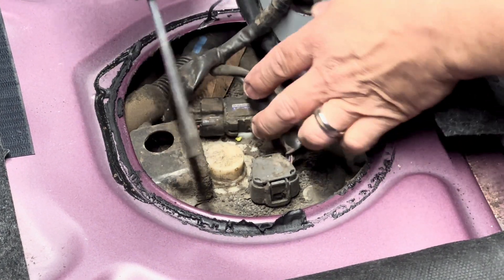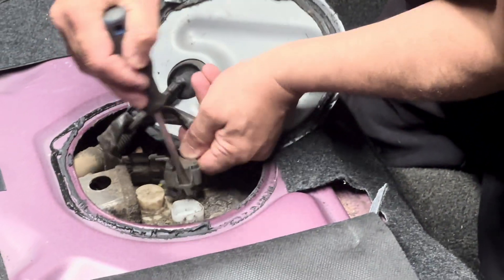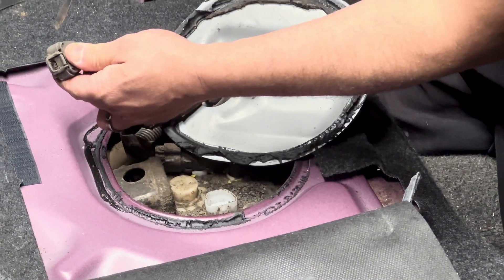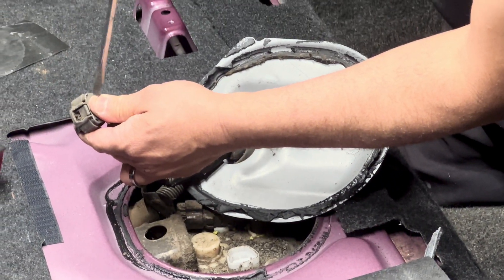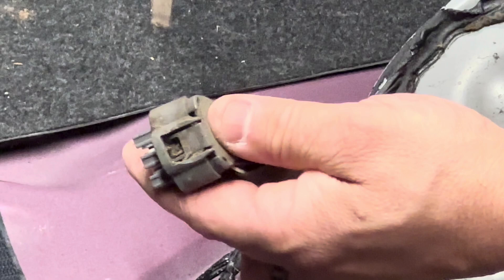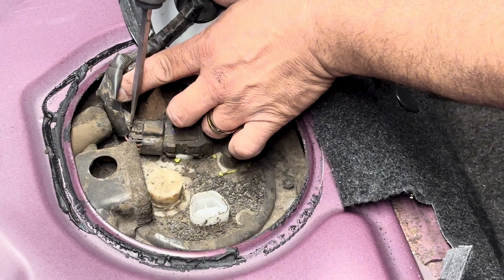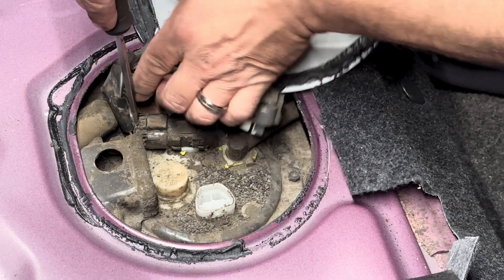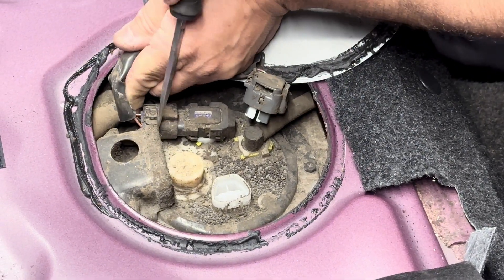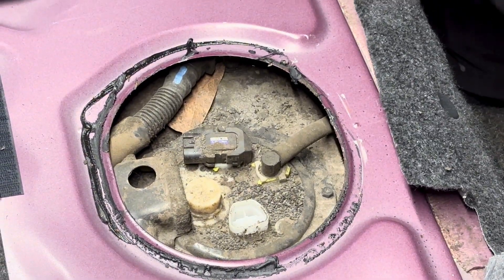I'll go ahead and unclip this or set it to the side. I put the screwdriver in — this tab needed to be pushed in, which was hard to do with my finger — so I just leveraged it and it popped out. Then I push and pop this one and back it out, and now I can set this all to the side.